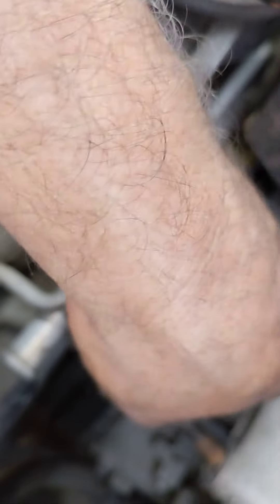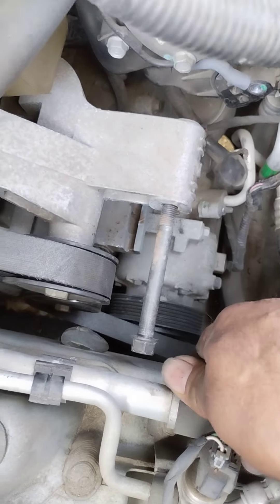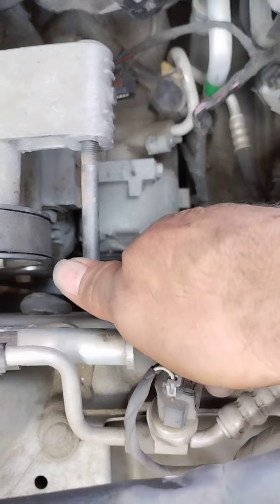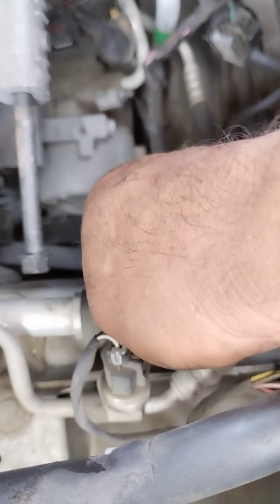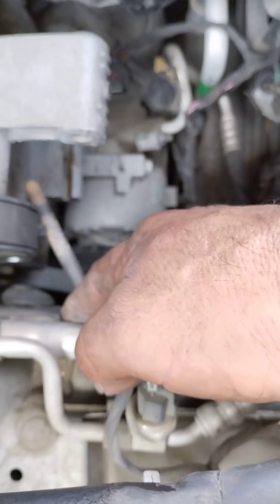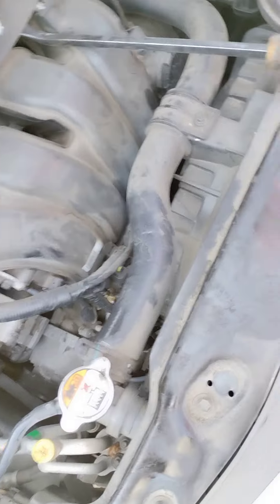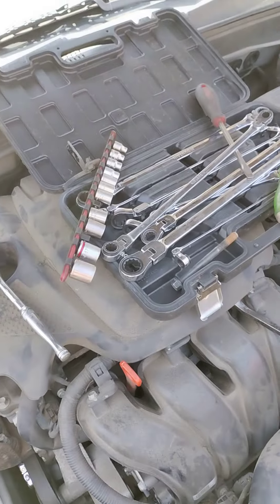What I did was just force the line a little bit — not too much. The big line then comes out this way, right there like that. I hope this video helps anybody. Good luck!